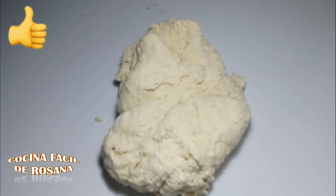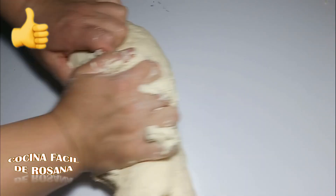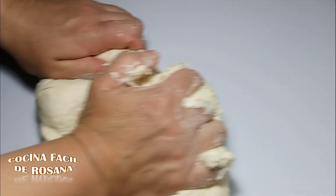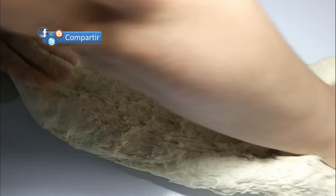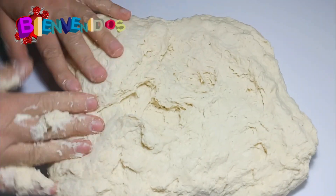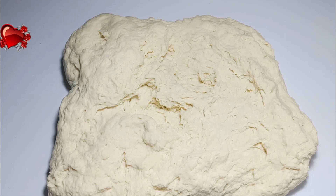Vamos a la mesa, siempre con las manos bien limpias y la mesa bien limpia. Aquí sí empezamos a amasar. Vamos a amasar unos 10 minutos; si tienen máquina, va a ser menos tiempo. He amasado un ratito porque ahora vamos a agregar la materia grasa a la masa.